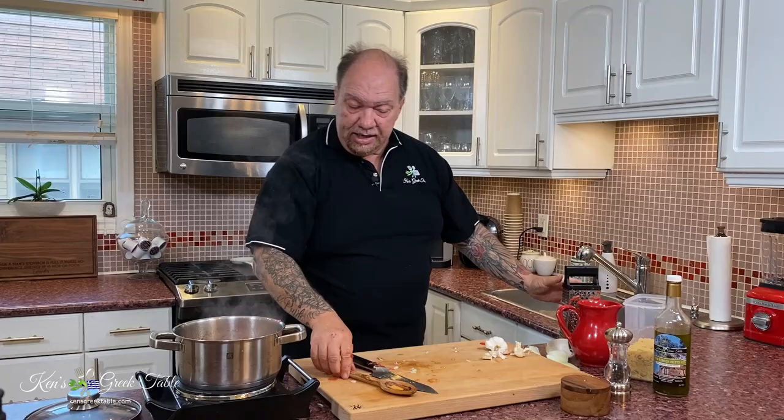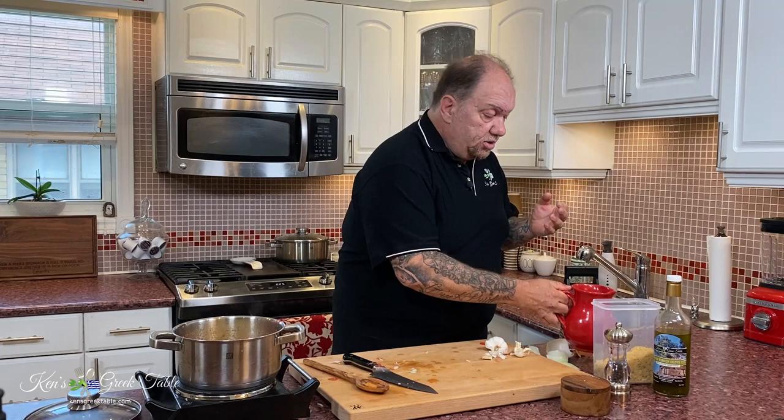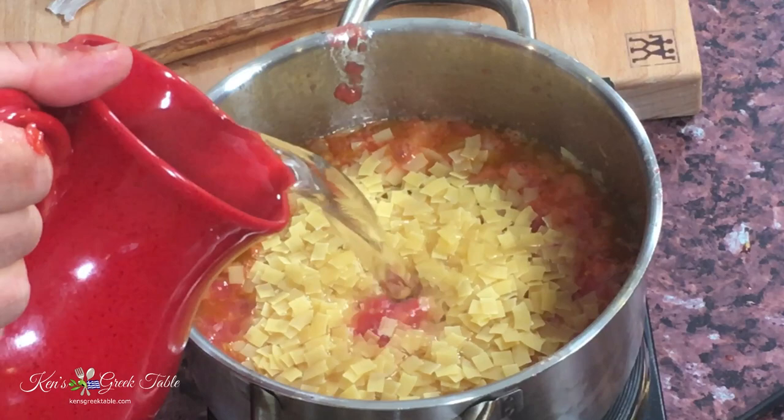I'm going to give this a quick stir and throw in my gilopitas. I'm doing this by eye, but typically you're looking at one cup of gilopitas to four cups of liquid or water, which will give you a fairly thick consistency. If you want a thinner, soupier dish, you can go up to five or even six cups of water. Our gilopitas are in — everybody's in the pool, everybody's happy. I'm going to simmer this now for about 15 to 25 minutes depending on the consistency I want and the doneness of the gilopitas.